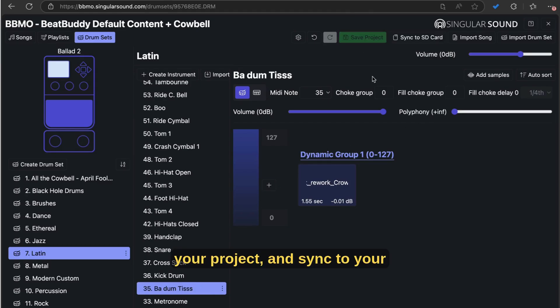Save your project and sync to your SD card. And there you go — all done.